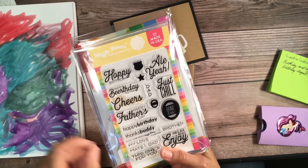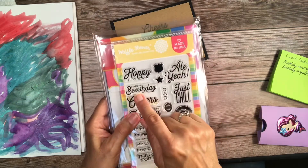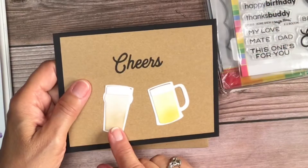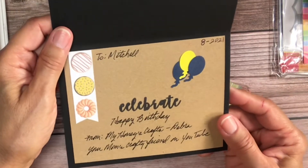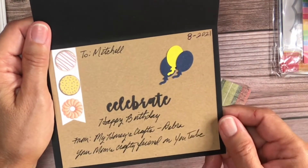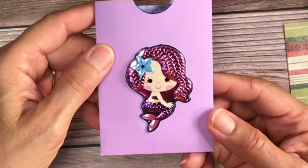'Relax and enjoy, just chill.' 'Ale' — you know, like ale. 'Hoppy birthday' and 'happy birthday to you, cheers.' I used Simon Hurley's ink pads to ink those papers up. All of this was scrap from my scrap pile, and I decorated the inside with some scrap paper. I made a flag, punched out some balloons, stamped 'celebrate,' and put 'created by My Honey's Crafts.' That's what I'm sending her son.